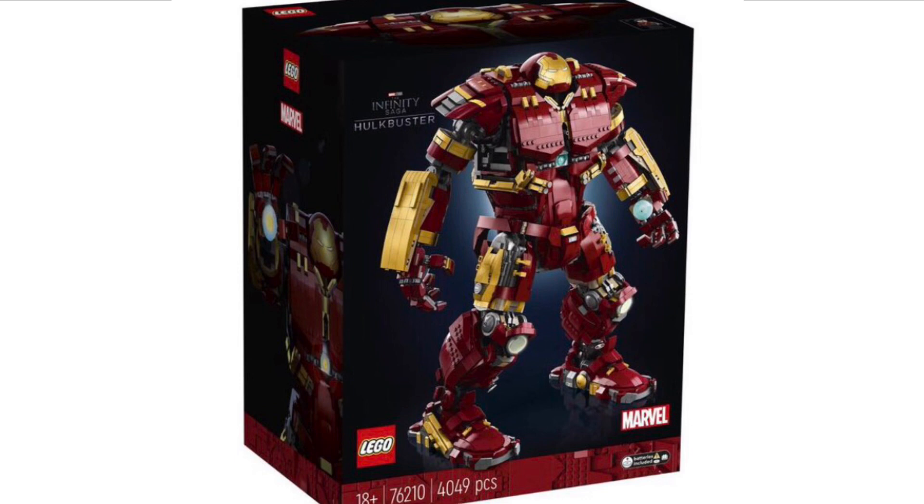The model just looks really out of place. If I was going to design this, I would have personally put a backdrop of Sokovia — that scene where the Hulkbuster is fighting the Hulk. I think that would have been better and I think more people would have been drawn to the set. But yeah, it just doesn't look that great.